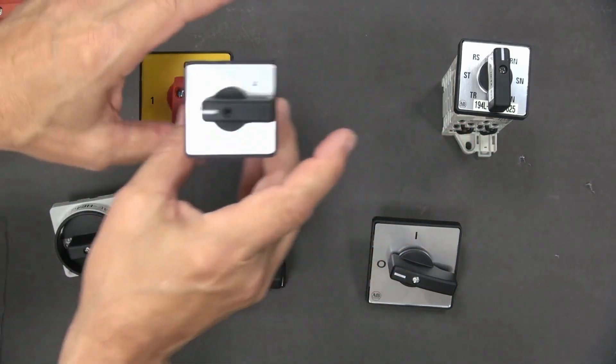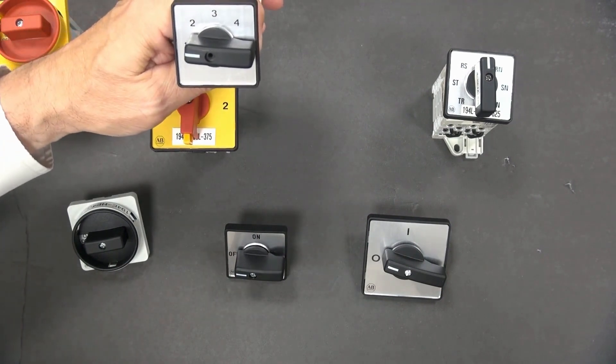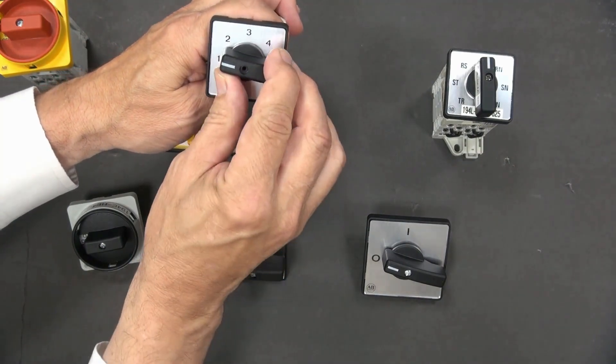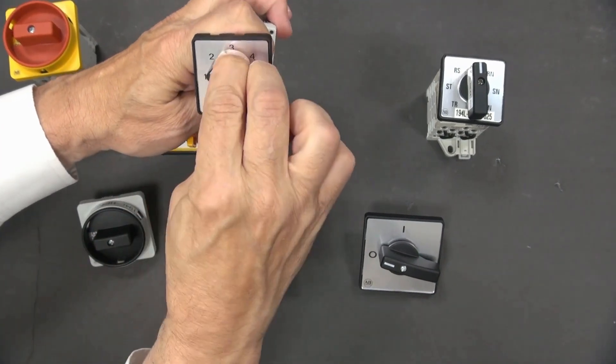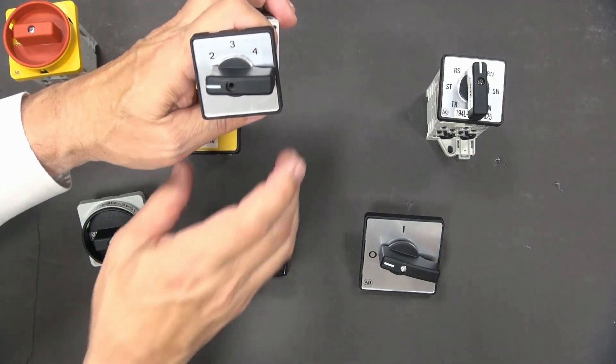This is a very common one — this is a step switch. With the step switch, we're changing loads, going from load one to two, three, four, and five. This comes in multiple configurations and is very, very common in application.